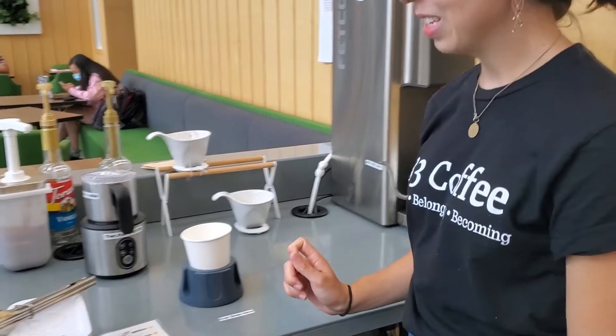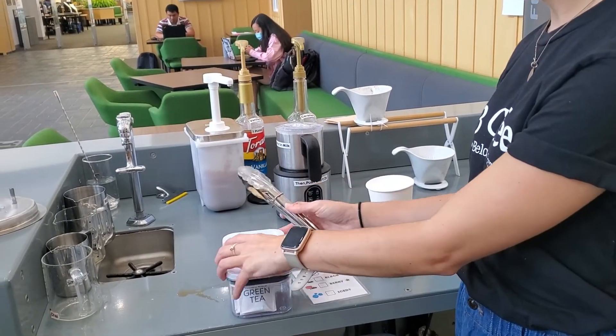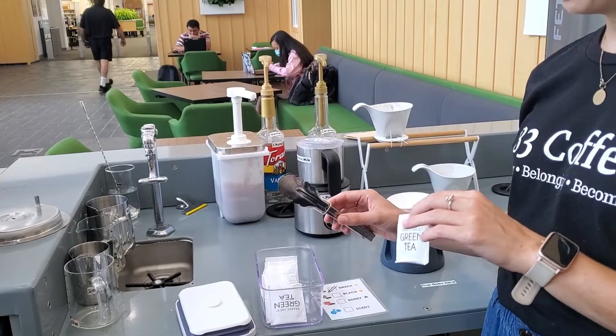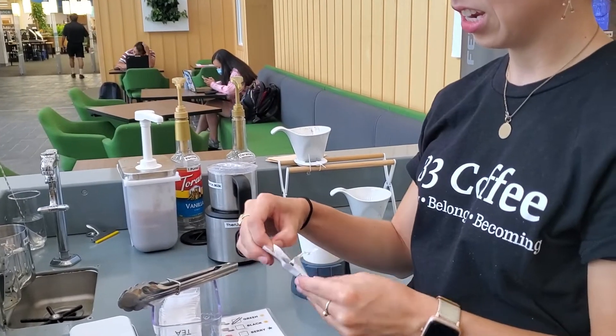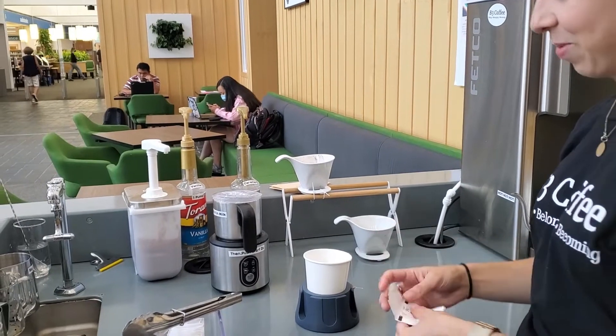Okay, so first things first, you're going to have washed your hands. Then you're going to open the tea bag and get out the tea bag. If it's loose tea, use the tongs. If not, just be careful to only touch the little end piece and plop it in the tea cup.